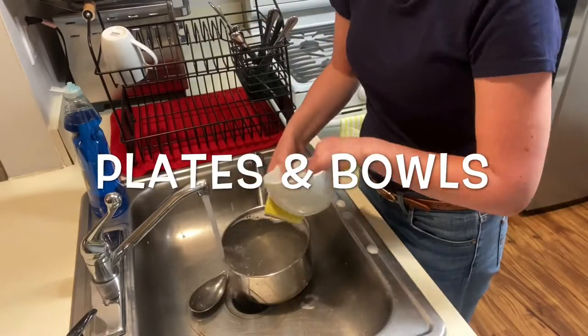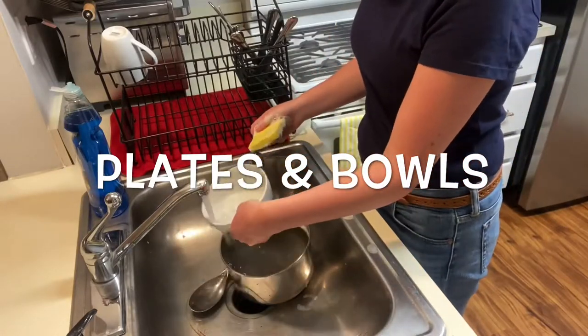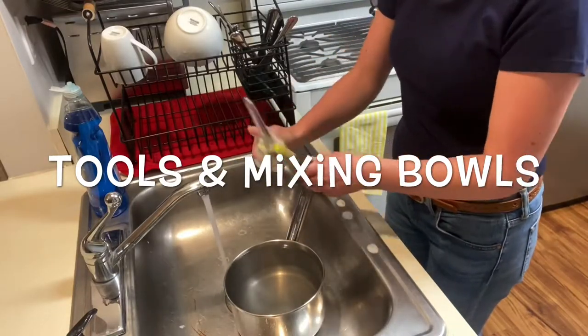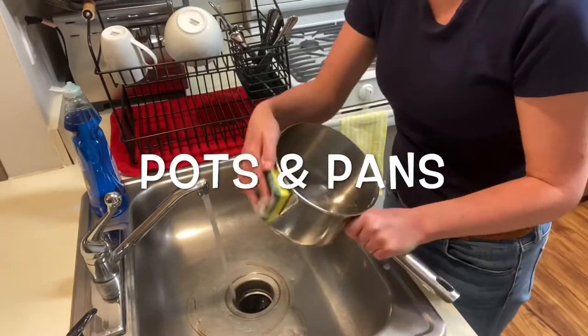After that, wash plates and bowls. Then wash tools and mixing bowls. And finally, wash pots and pans.